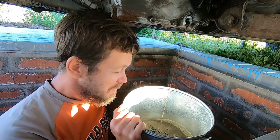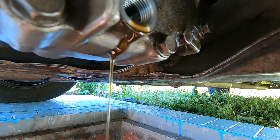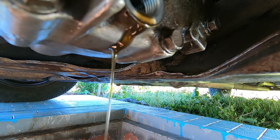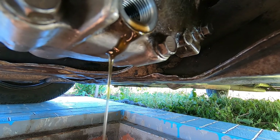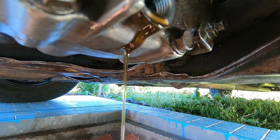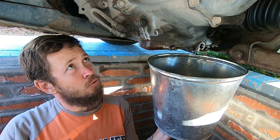Very dirty — look how dirty it is. There are small particles. I'm not sure if you can see the small particles, but I can see some black dust.